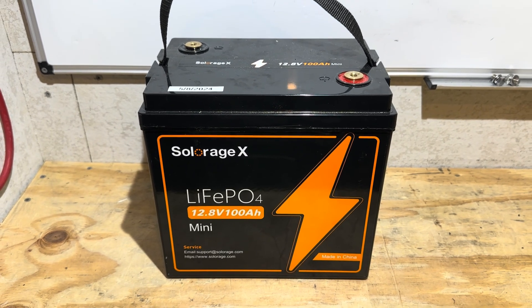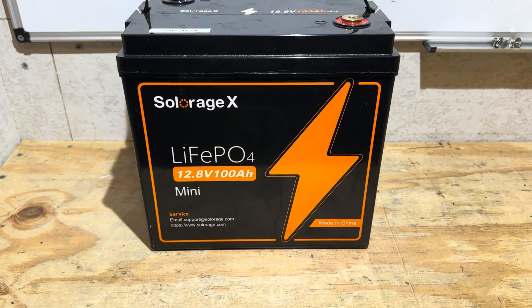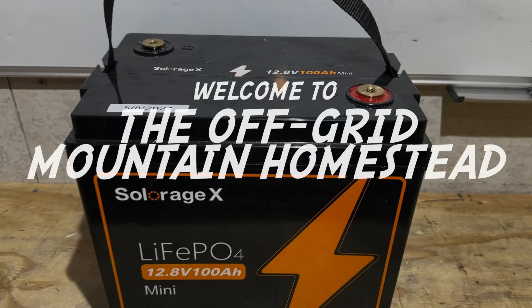On today's video, I'm going to check and see how much capacity a used lithium iron phosphate battery has. Let's get right into it.